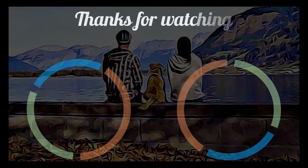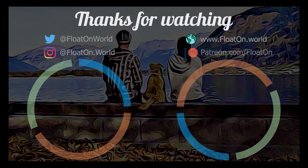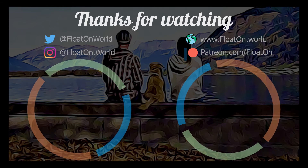Thanks for watching guys. If you enjoyed this video, give us a like and subscribe. Help us make more videos like this by joining our Patreon family. We'll see you next time.